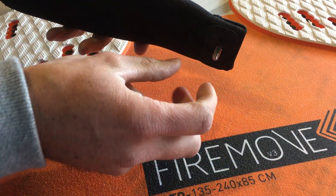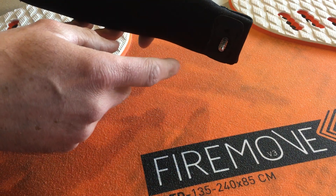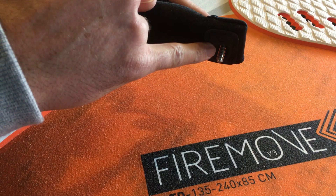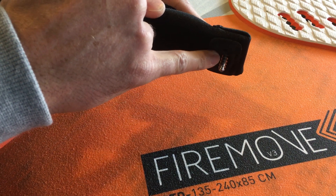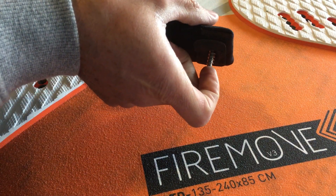Some foot straps have anti-twist systems, though this one doesn't — just for the purposes of demonstration. Typically the screw is a 6mm screw, self-tapping, stainless steel. Stainless steel because you don't want a corrosion mark across your board. This screw is about 30 millimeters long.